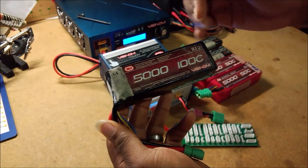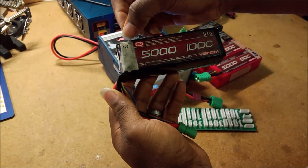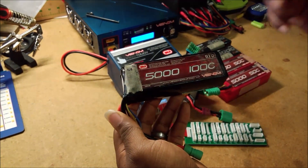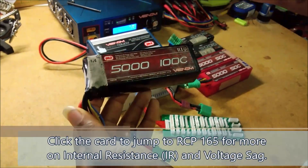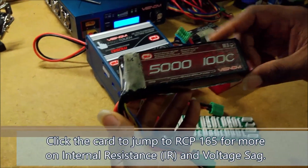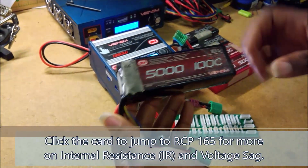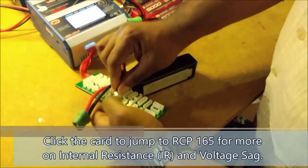This battery was actually rated at 100C. When it was brand new I took measurements and it showed 1.6 milliohms per cell — that's 1.6 thousandths of an ohm per cell. But over the course of running this thing really hard for two years, pushing out three to four hundred amps from these batteries, it accrues damage. So when I plug this guy into my Venom charger...